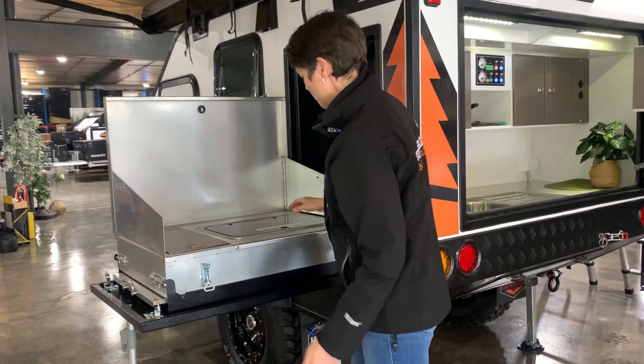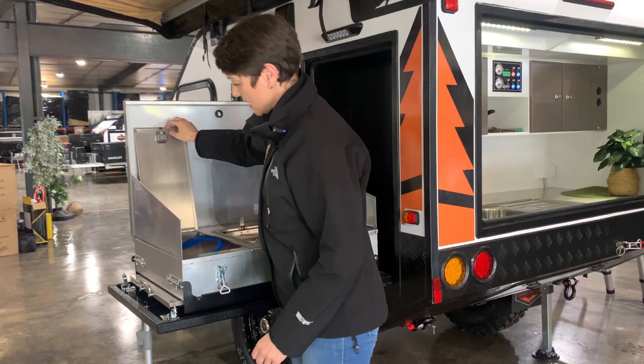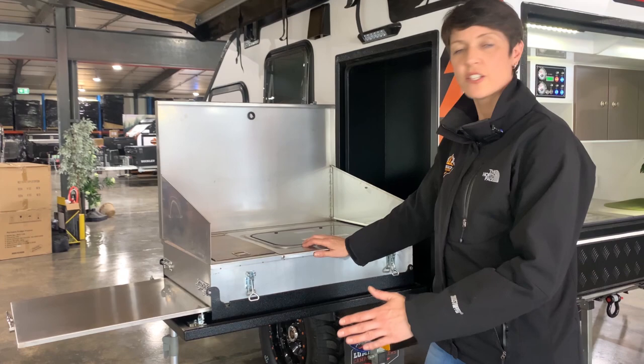There's a little slot in the side here where those will hold - one on each side. Then we have our cooktop, a nice domestic cooker, and then there's a little side compartment here which has a latch on it. Over the side here we just have a slide-out serving bench, which is nice and handy, and that's the whole setup.